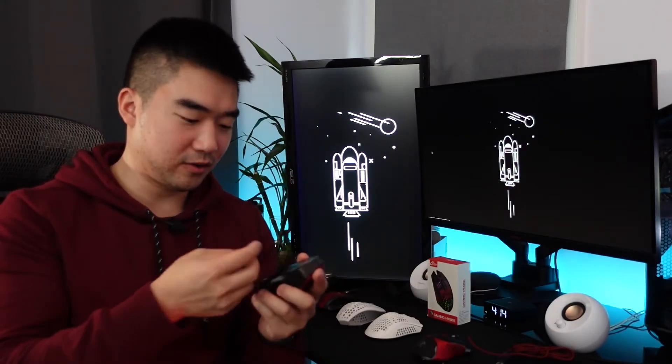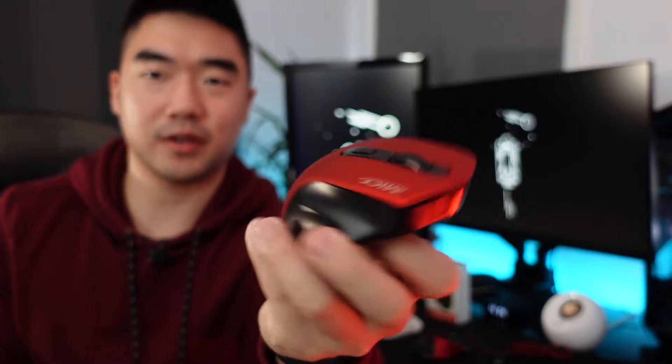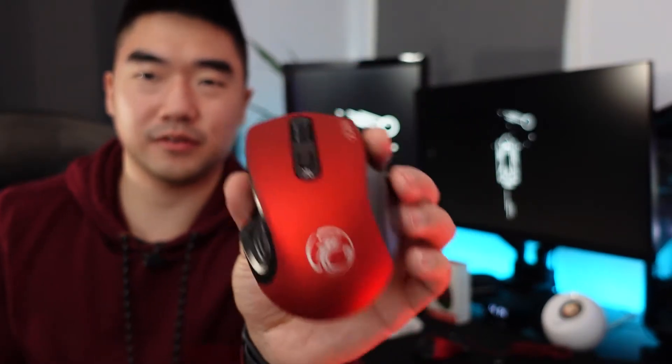Mouse number five — there are dongles in here, I thought something was broken. Here's the mouse, similar to the first one we opened but a slightly different shape.